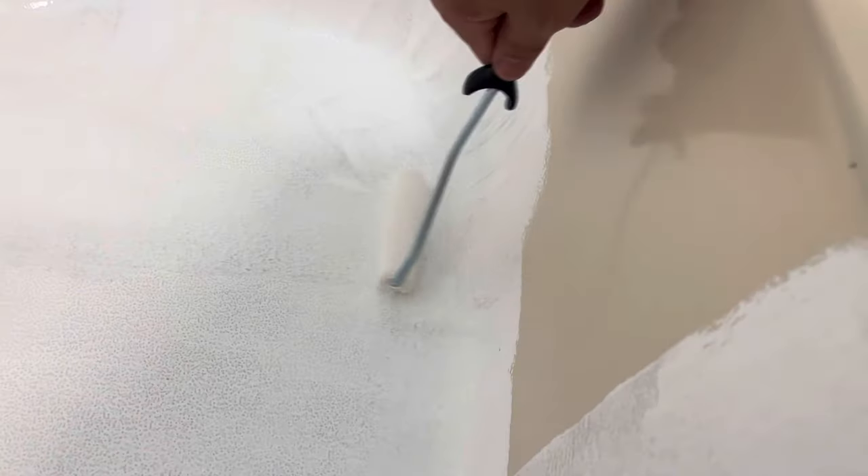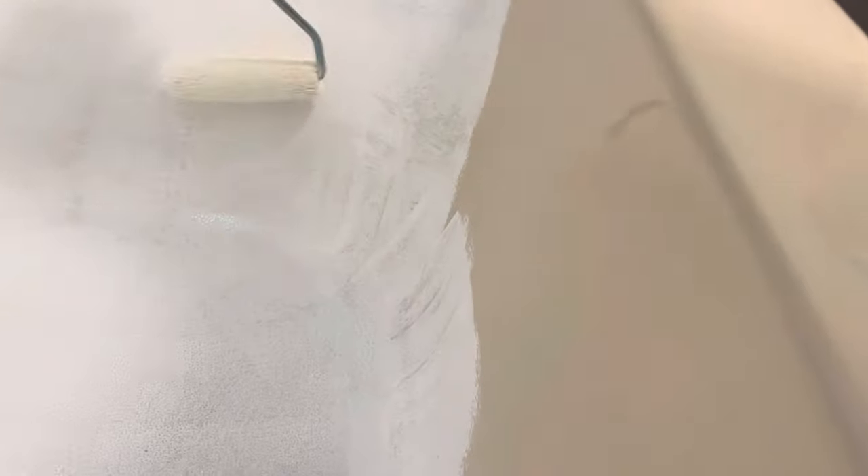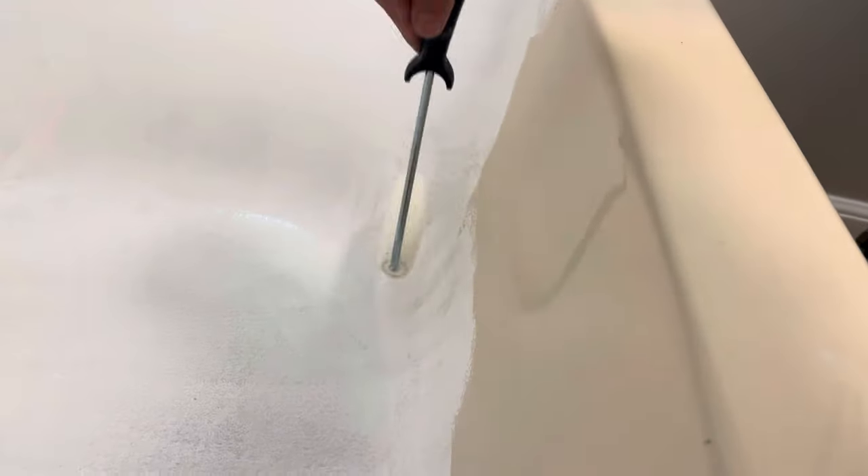I'm finding that the second coat is probably going to go on much sooner than an hour. I've already hit a couple spots a second time and it covers really well on that second go around. But if you hit it too soon it's a little bit tacky and it kind of pulls it off, so just give it a little while. It's a warm dry day here so it's going to dry pretty quick. Just got the front of it to go, so it's only been about five minutes. Pretty easy — first coat's on.